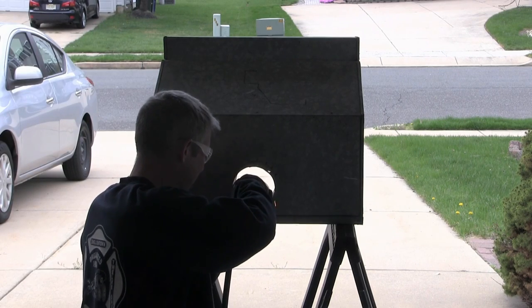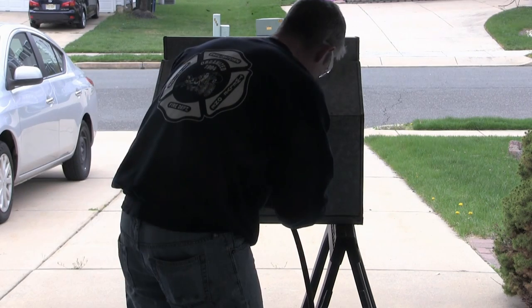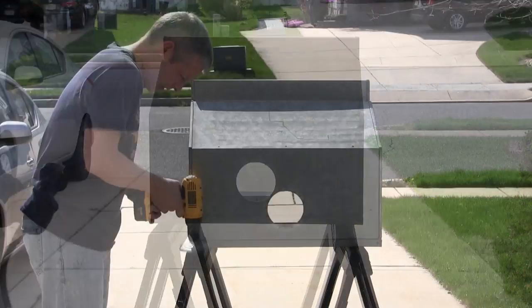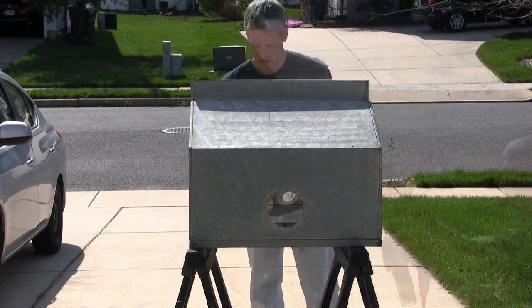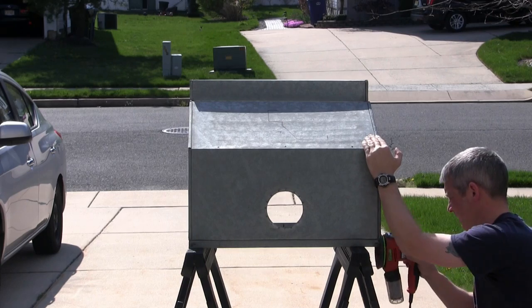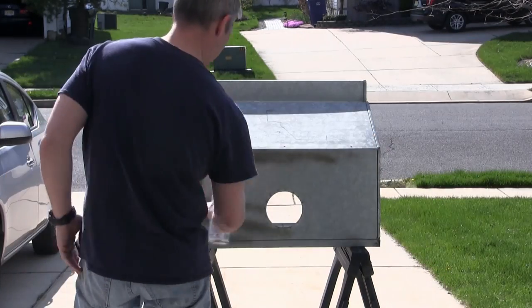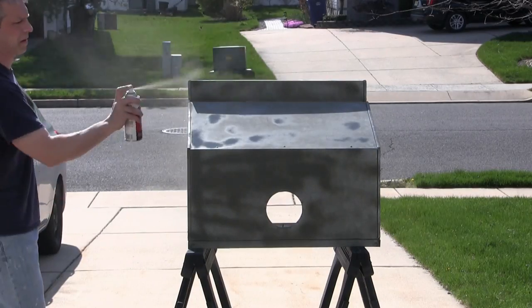First step getting this booth together: there was a four-inch collar on the back of the booth, so I had to cut it off and grind it flush. The reason for that was I needed a flat surface on the back to mount the blower. Then I took the time to clean up the booth with some wire wheels and sanded it so it was nice and smooth.